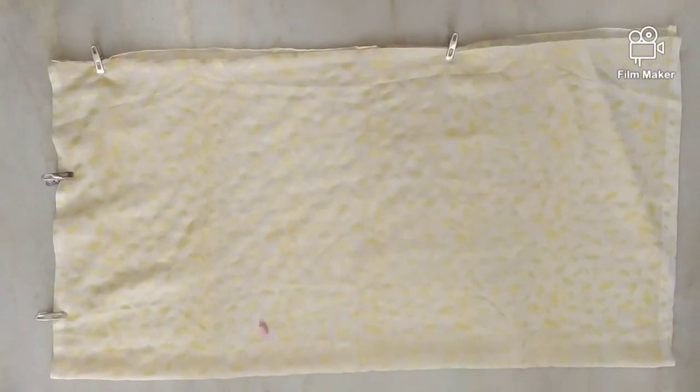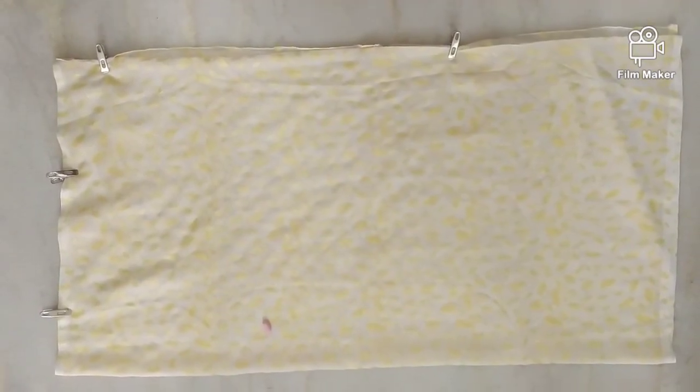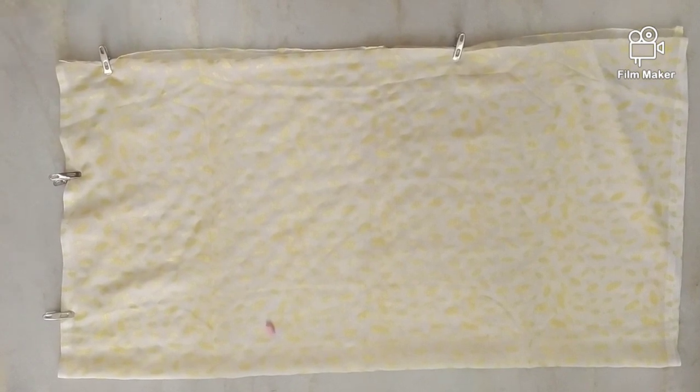Hi friends, this is your cook with Nishvi and today I am going to make a poncho top with an old dupatta.